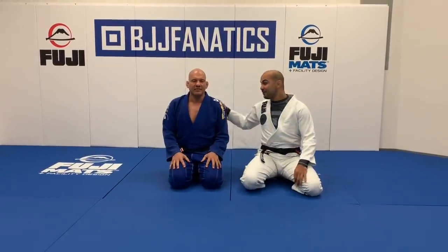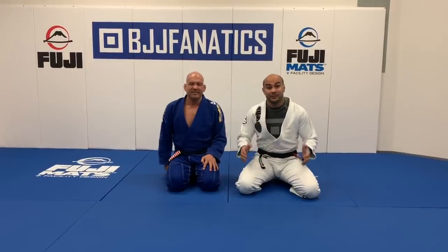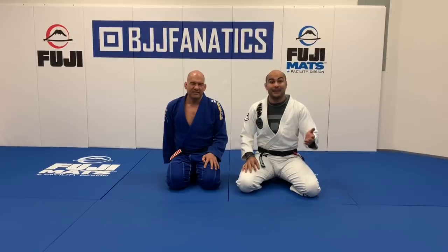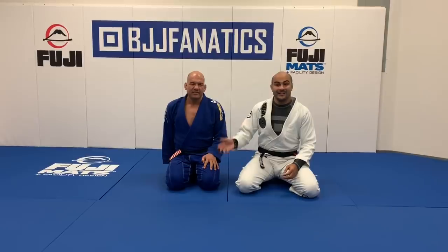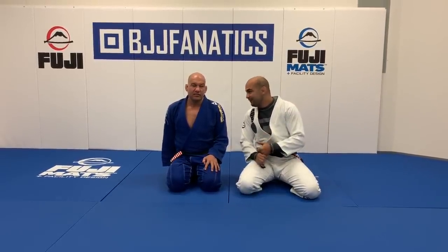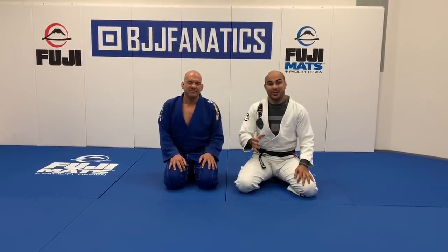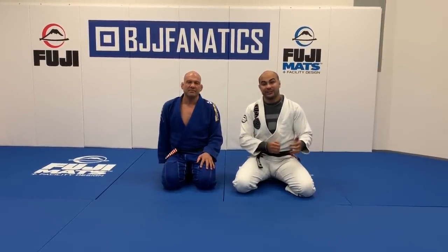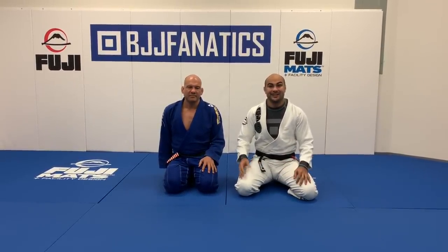I'm here today with Fabio Gurgel — a huge honor for me. Fabio is probably the winningest jiu-jitsu coach in the history of the sport. He has made more than 10 black belt world champions and more than 60 black belt world titles. The Alliance team has won the world championship more than 12 times. He was also a four-time world champion as an athlete. I moved to São Paulo in 2009 only to learn from him, and it was probably the best choice I ever made in my life.